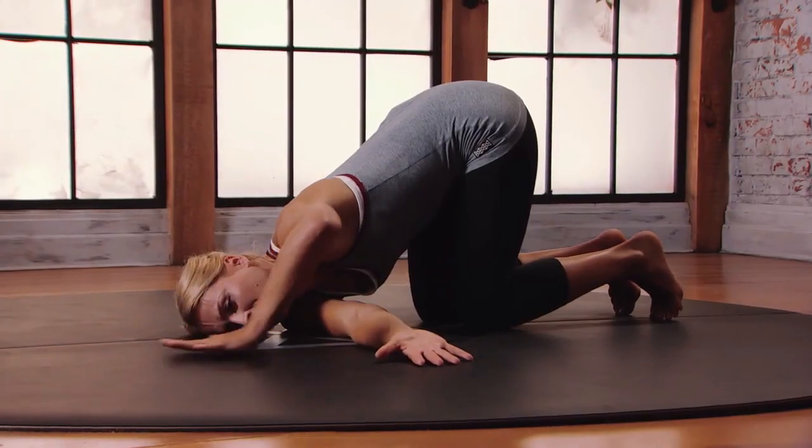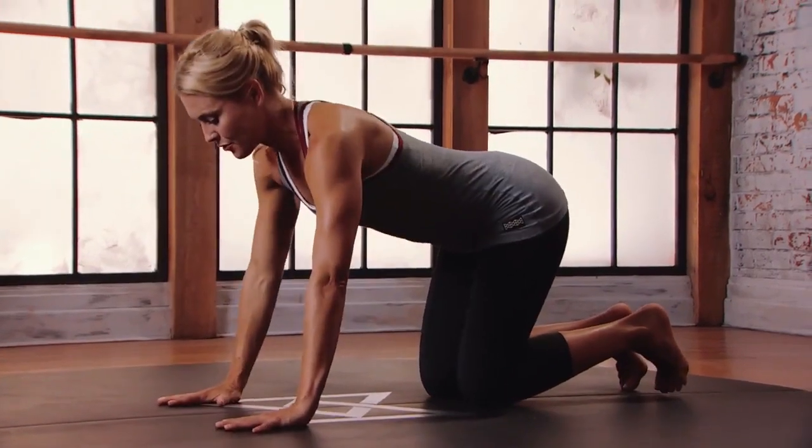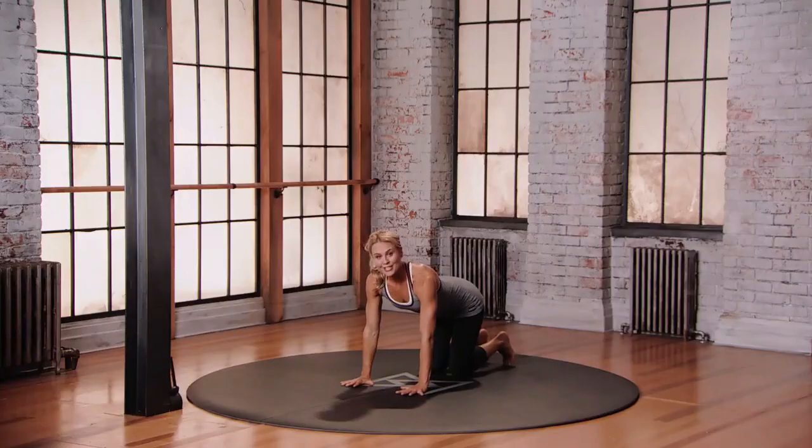To come out, bend your left elbow, push your left hand into the floor, and come back into your neutral position, making sure that you do both sides.